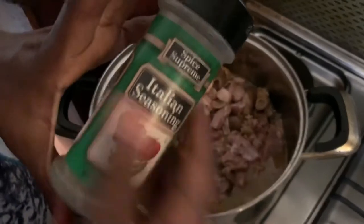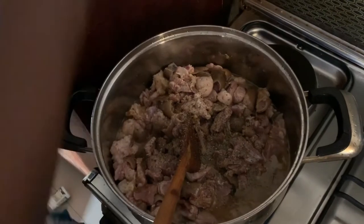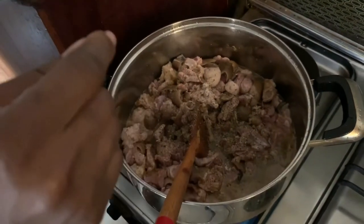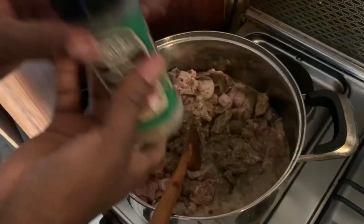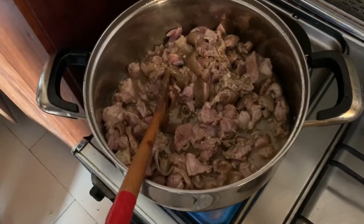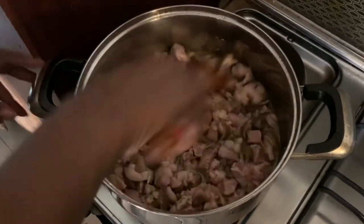I'm going to add my Italian seasoning as well. Trust me, seasonings make the food, and because I don't really like salt, I just do it this way. Next up I'm going to be adding my sazon complete mix — this is another good spice for the meat. As you can see, it's already beginning to boil up, so this has to be cooked — it's going to cook and fry at the same time.